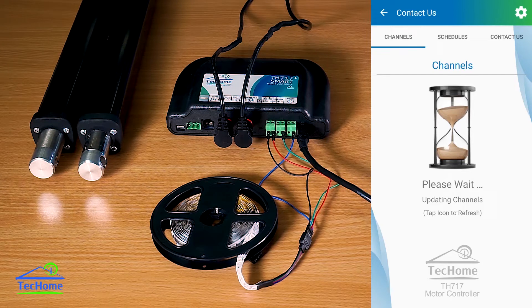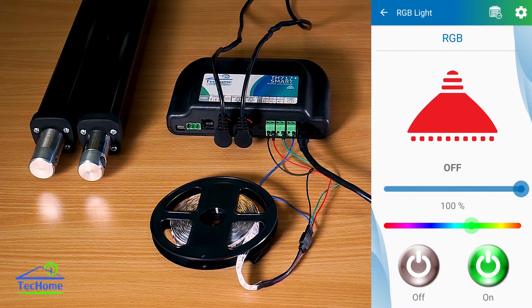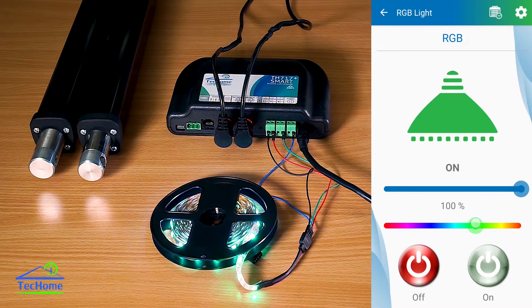With this controller, you can also use RGB lights. If I try that to 100% brightness and turn it on, you should be able to get a nice green or blue. It's a nice easy slider, or white at the very end here. I'm going to keep that one blue.